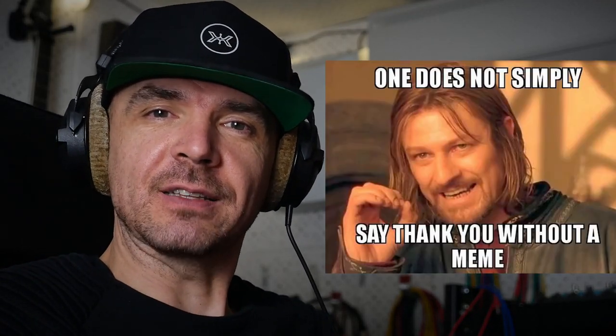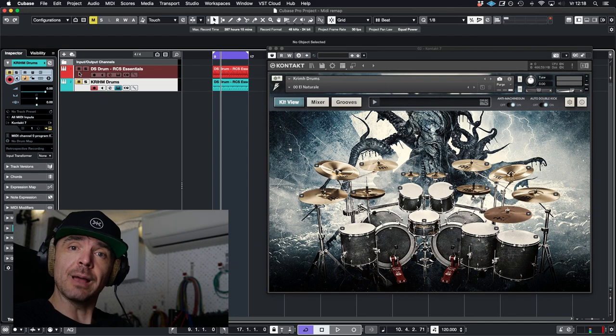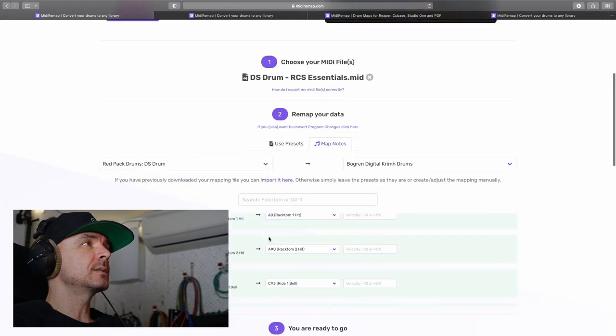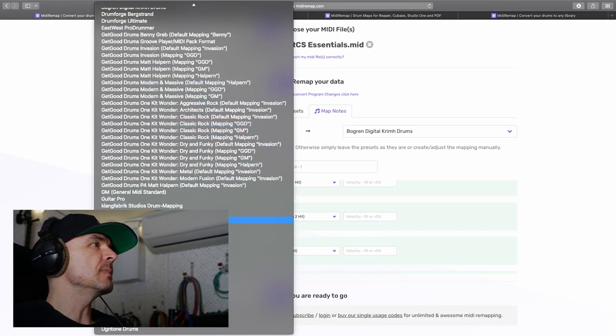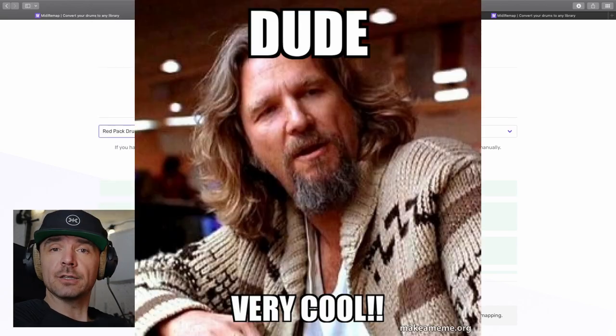Thank you midiremap.com. So that's a huge time saver if you just bought a new drum library. On the website, all drum sample libraries — they've got a midi remap function for it. So that's really cool.